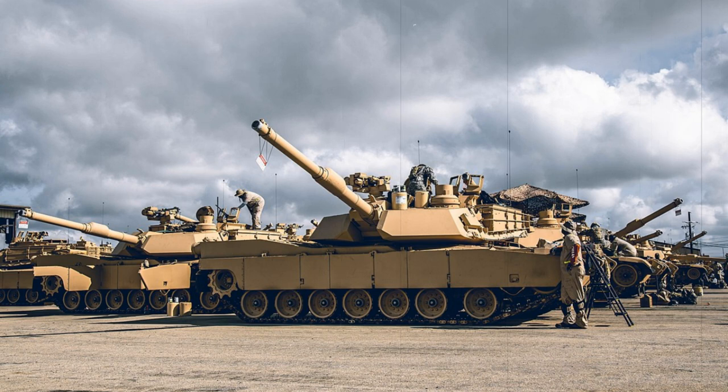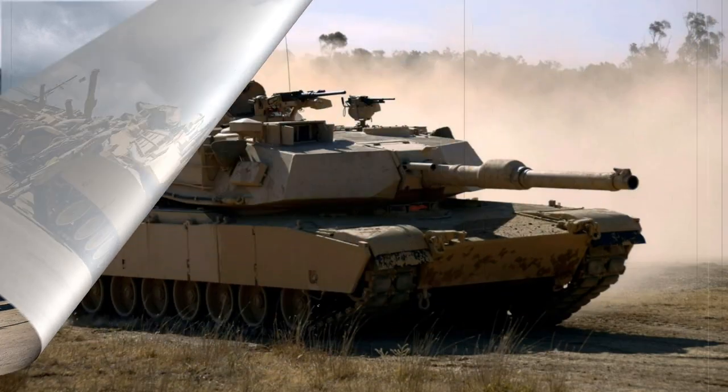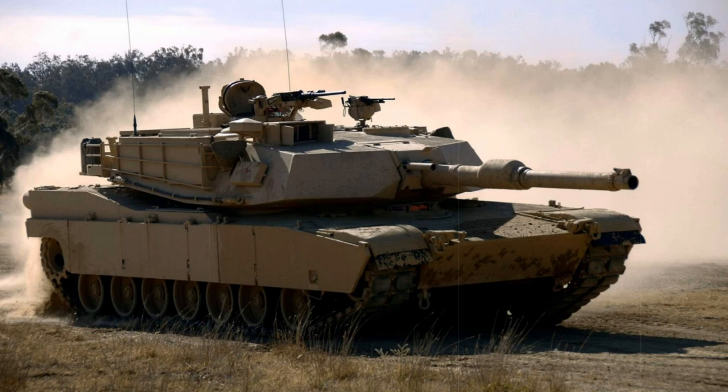As standard, the M1 can fire high-explosive anti-tank (HEAT), heat-shaped charge, high-explosive, shotgun-type antipersonnel, and white-phosphorus projectile munitions as needed. The XM1111 is a cannon-fired guided projectile currently in development and will most likely be used by the Abrams series.